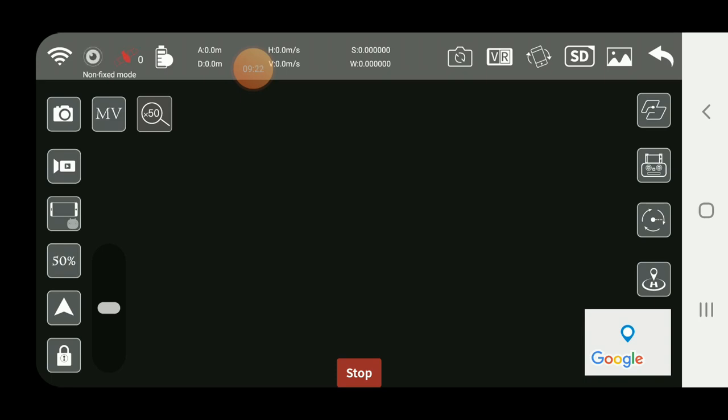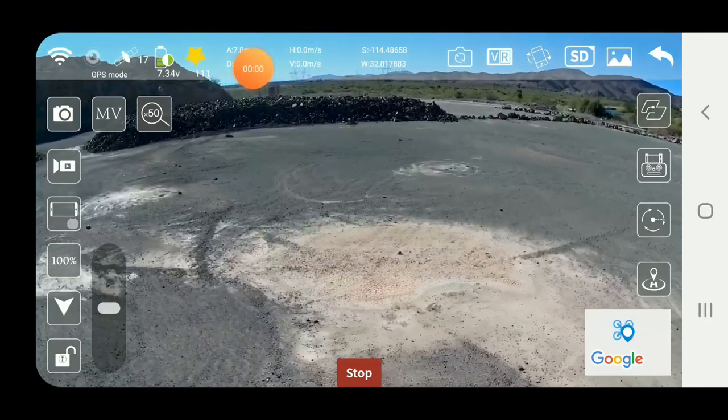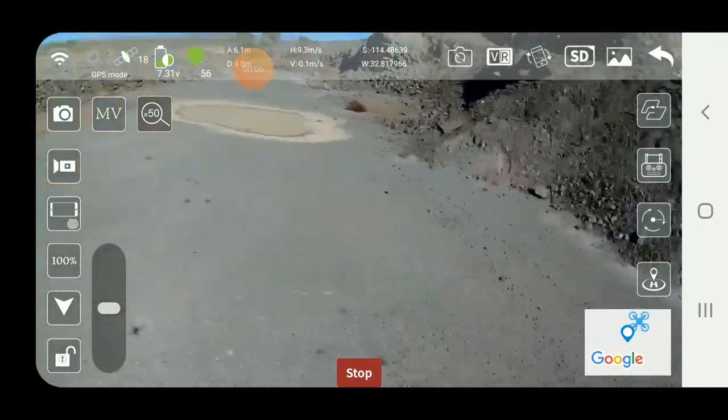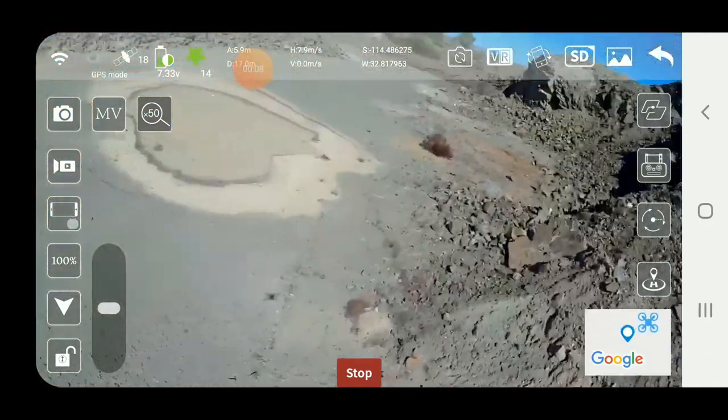I'm glad you got to enjoy the stress of that long distance flight with me. Key things to remember: don't hit the wrong button when you want it to come back — hit the return home button, not the auto land button. I have no idea where I would have been hiking 800 meters straight out. So there you have it: 120 meters max height, 800 meters max distance. The connection issue was that it lost the Wi-Fi connection — just close and reopen the app, no big deal.